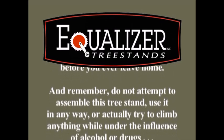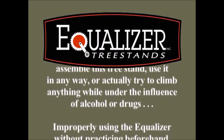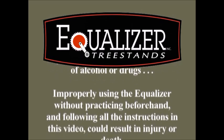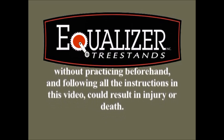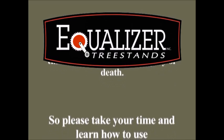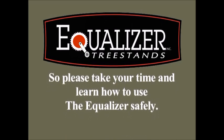Remember, do not attempt to assemble this tree stand or use it in any way, or actually try to climb anything, while under the influence of alcohol or drugs. Improperly using the Equalizer without practicing beforehand and following all the instructions in this video could result in injury or death. So please, take your time and learn how to use the Equalizer safely.